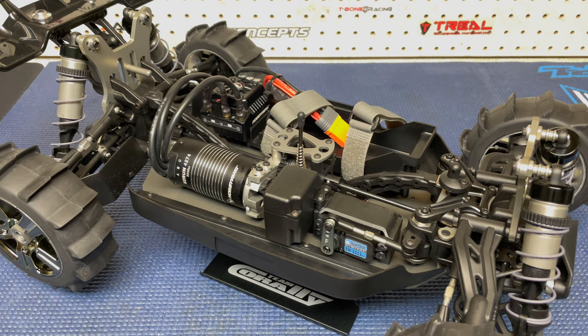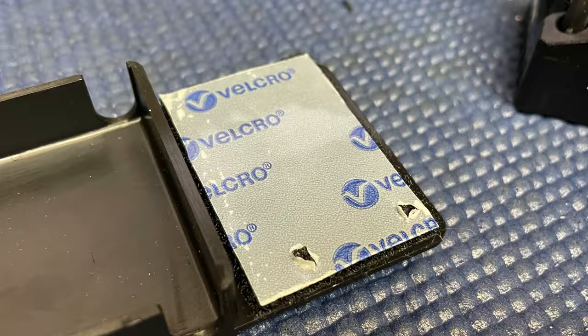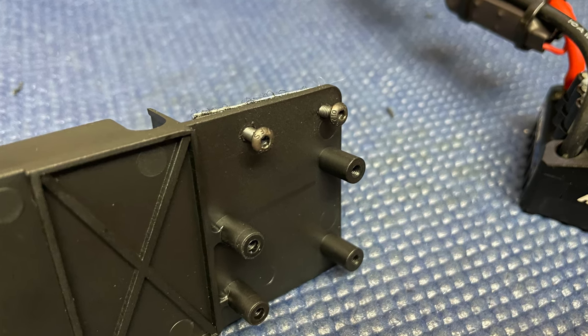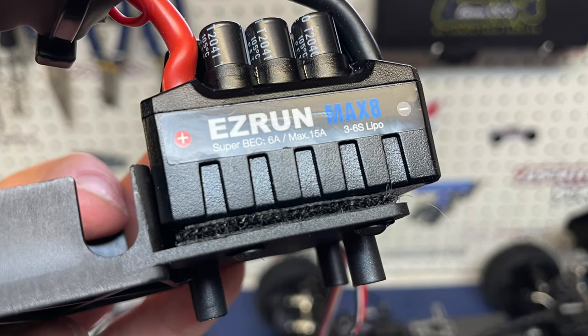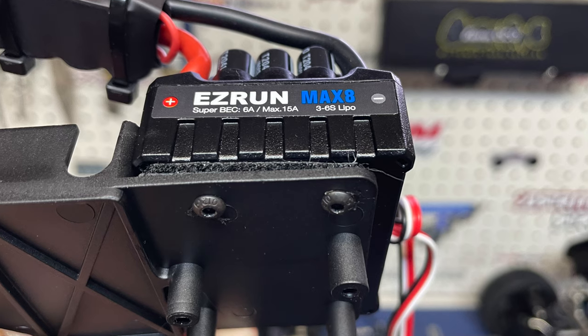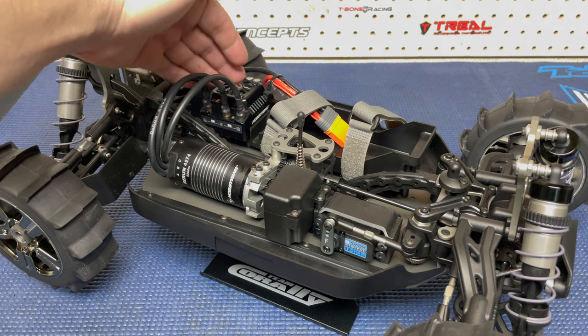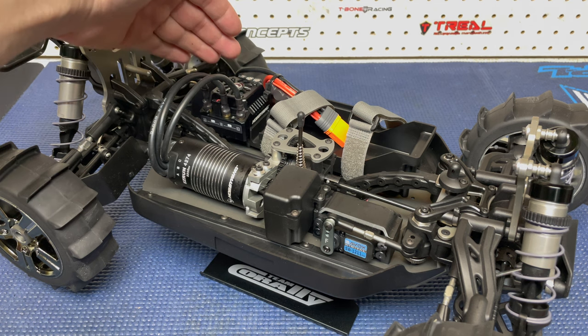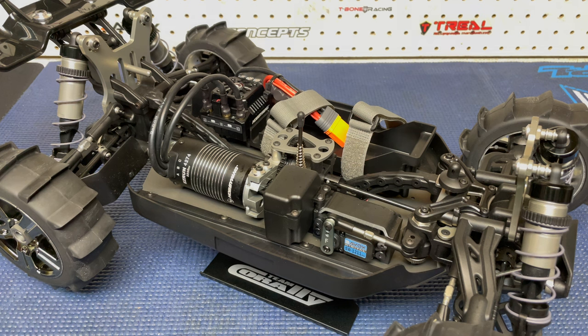I'll put a couple of pictures up on the screen so you can see how I mounted the ESC. Because the Max 8 has those screw holes underneath, I drilled a few holes in the stock ESC plate and still used Velcro, but was able to bring the screws up - really hold this ESC in place. I still have the Velcro, still have a bit of a cushion between the two layers, but I also have it screwed in. So that's a huge plus - I'm not going to find my ESC hanging around at any point. Servo went in fine.